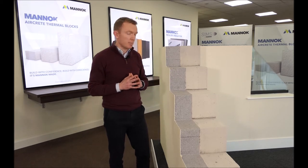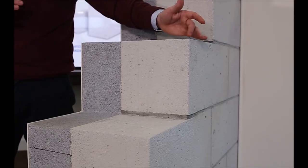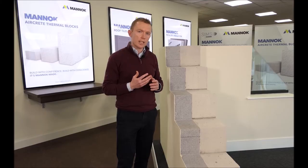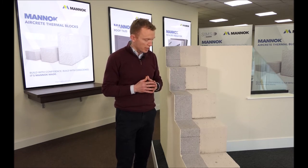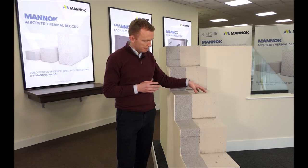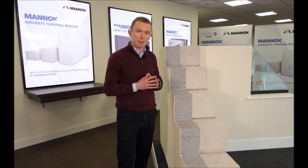The first benefit is speed of build and labour costs. As you can see, the block is 9 inches wide by 9 inches high — essentially the same size as building two 4-inch dense blocks on the flat. So here we're building the masonry substrate in half the time compared to building two 4-inch dense blocks on the flat.